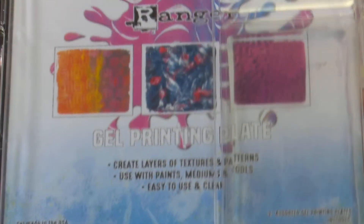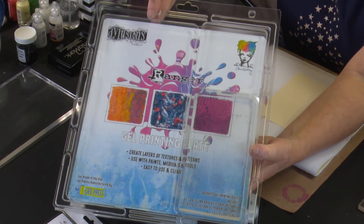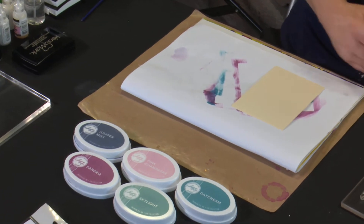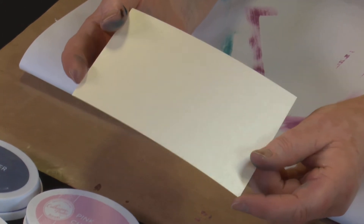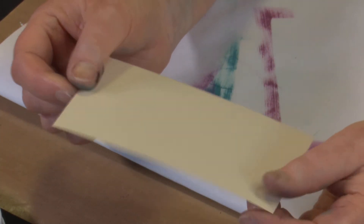We're going to be creating our background with the Dylusions Jelly Plate — this is the set of three. I'm going to use the larger size one because I want to cover all of my background card rather than just doing an accent piece. Here's our metallic cream cardstock — you can see the natural sheen to the page. It can handle a little bit of water, but it's not designed for watercolouring. For the jelly plate background with spritzing, that will work fine.